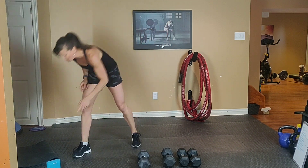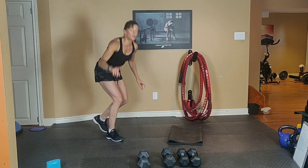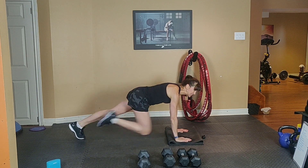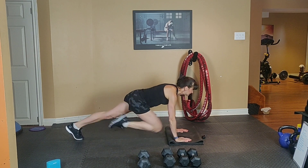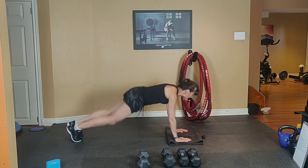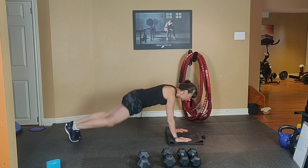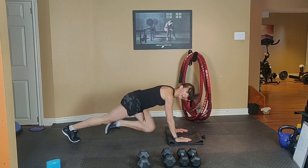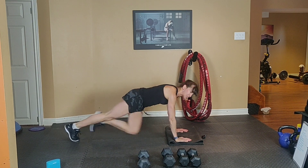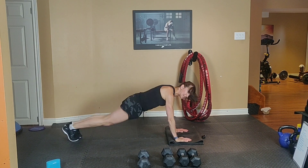Climber jack combo — cardio! Option 1: low impact mountain climbers. Or climber jack. Exhale one way, inhale back. Keep your bum low and your tummy is tight. 20 seconds to go. Work as hard as you can — we want that heart rate up.